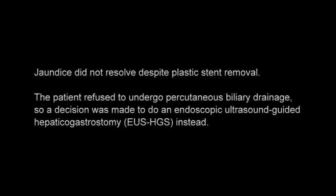Jaundice did not resolve despite plastic stent removal. The patient refused to undergo percutaneous biliary drainage, so a decision was made to perform endoscopic ultrasound-guided hepatico-gastrostomy instead.